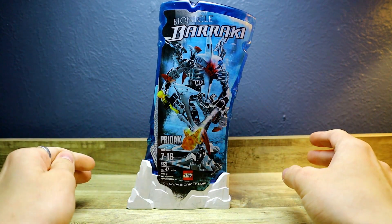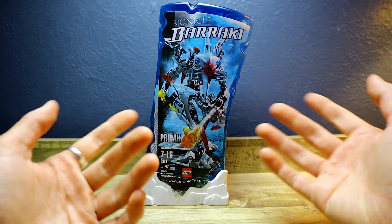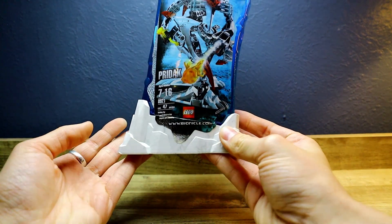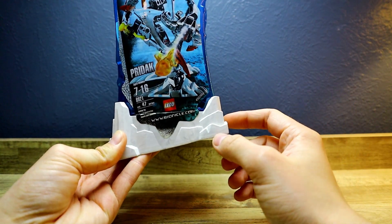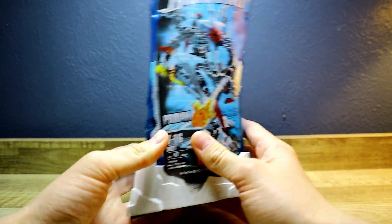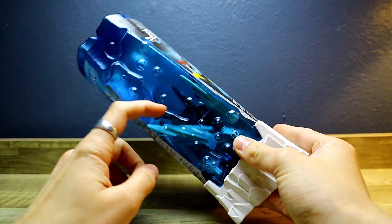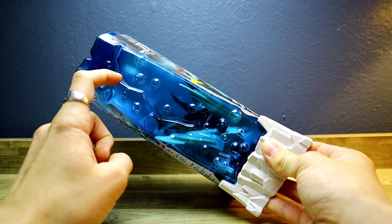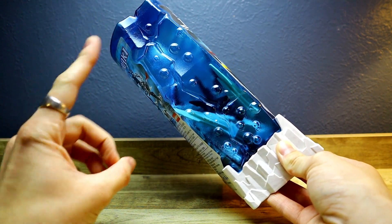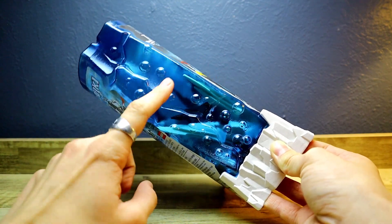They complete the underwater feel and I think it's really really cool. Now, the difference between Prydak's and the previous Baraki that I reviewed is that the most obvious detail is that there's a huge sticker with Prydak on the front. And also he has white rocks instead of yellow — Karapars was yellow. This time it's to signify that he is the white villain, kind of in contrast to Matoro, who is the white hero of the Mahri series.